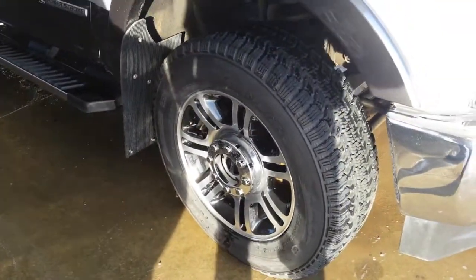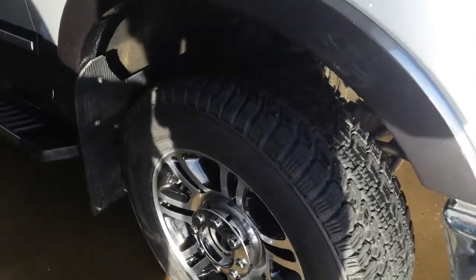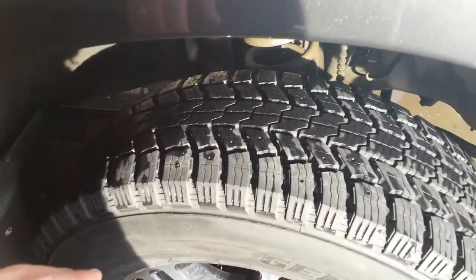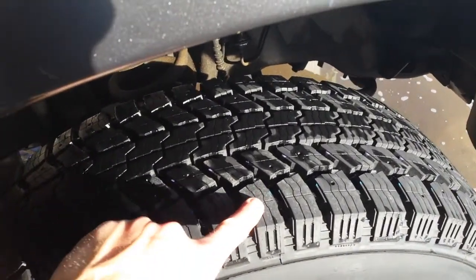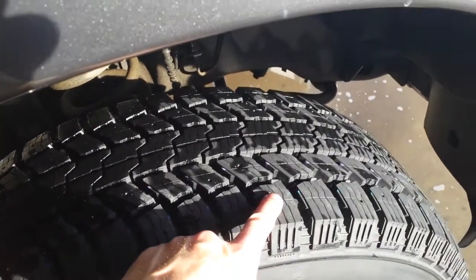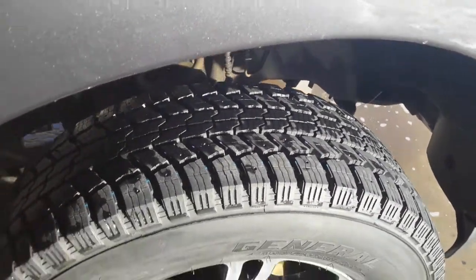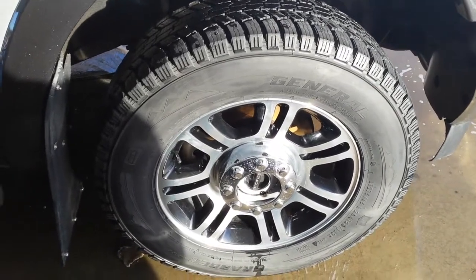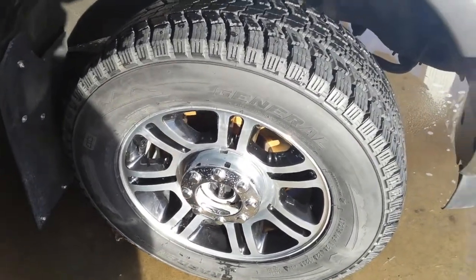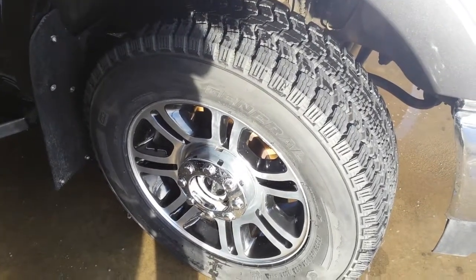With these tires on the truck I can drive around in two-wheel drive so much more often, and it's so much more sure-footed when I do get in snow and icy conditions. I did not have these studded — you can see it will accept studs, but that's not something I was interested in.